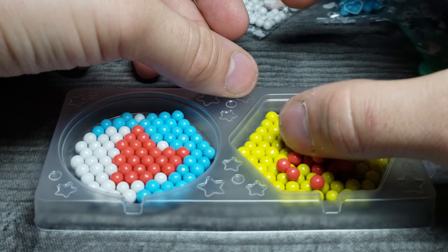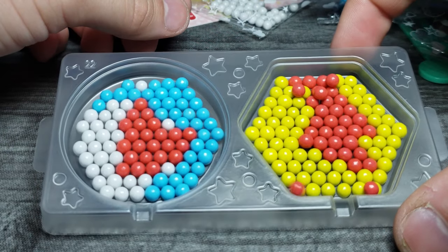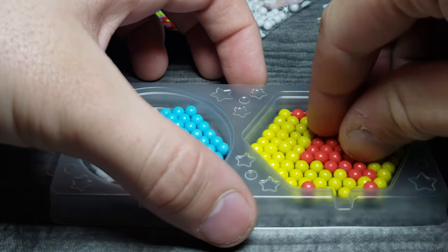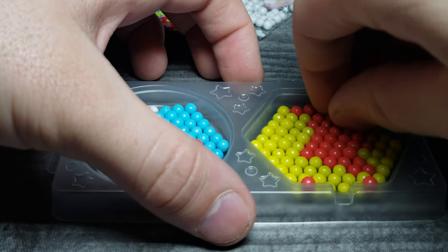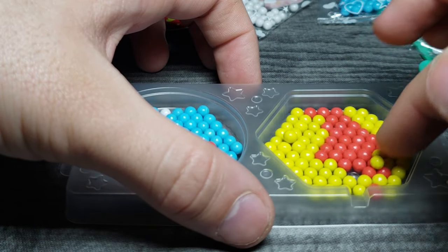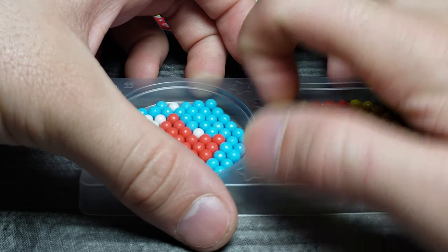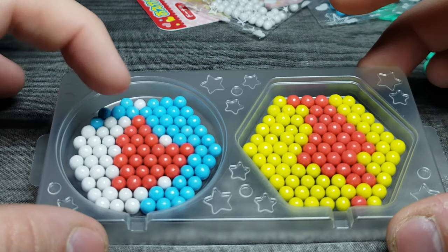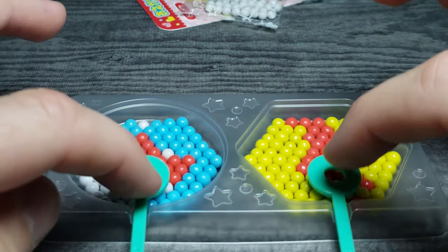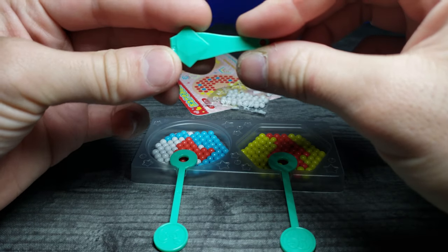It kind of looks like a superhero symbol or something — like the Flash, like a reverse Flash. Actually it looks a lot like the Reverse Flash. I'll just eat these guys if I can't get them out. I might just leave some at the bottom if I can't get them out easily. Alright, we've successfully made the designs. I like this one better than this one but I think they're both pretty cool. Let's lay our little sticks down right here — I might want to put something on the ends to prop them up. I'm not too sure what that other piece is, what do you guys think that is?